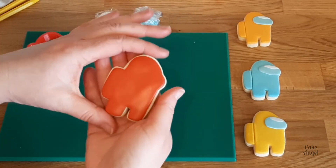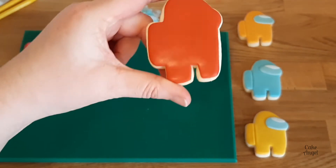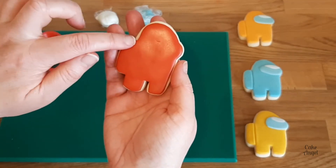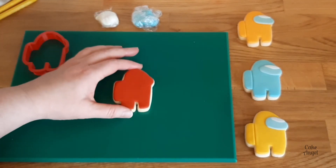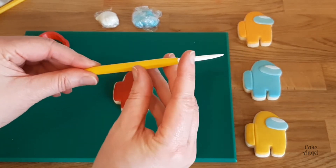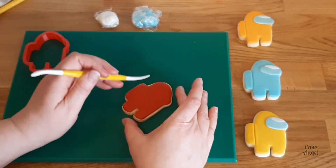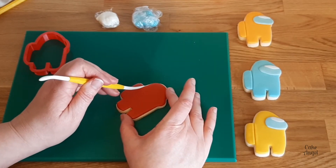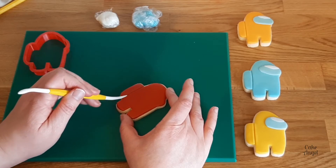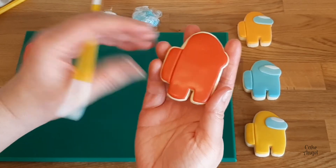See how quick that was — really, really quick. I'm using my own tools here rather than any specific tools I've had to buy. The next thing we're going to do is use a Dresden tool to actually add a little bit of detail to our fondant. I'm using the thinner end which has a really nice almost sharp edge to it on one side, which can give us our little line to show the side of the Among Us character. Then I'm just going to tidy up the edges with the end of my Dresden tool.